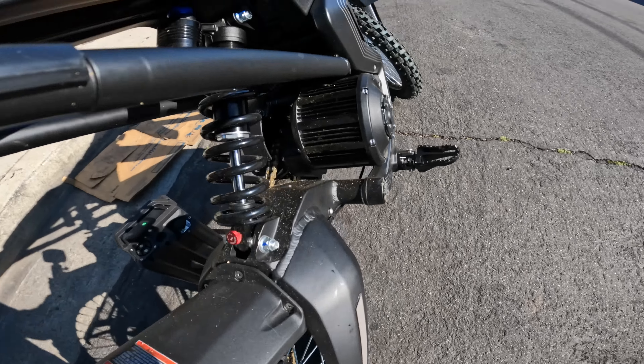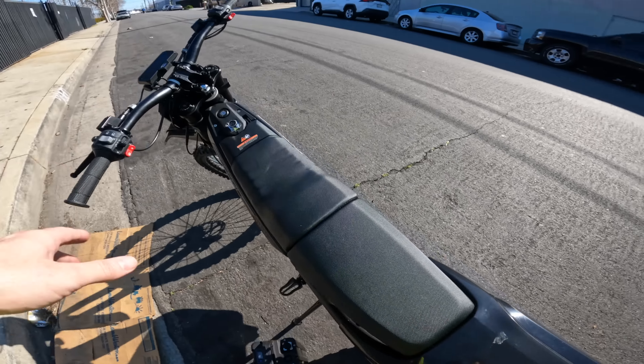Welcome back to the channel — day two testing out the RAW Mantis electric dirt bike. Today we're out here in the beautiful streets of downtown Los Angeles. I'm going to jump straight back into my thoughts on the bike; it's still a little bit dirty from our last ride.